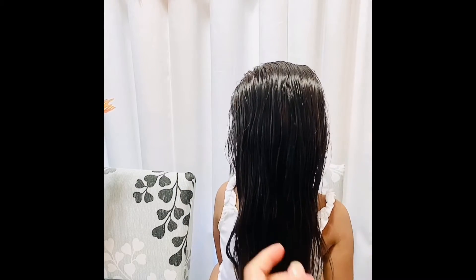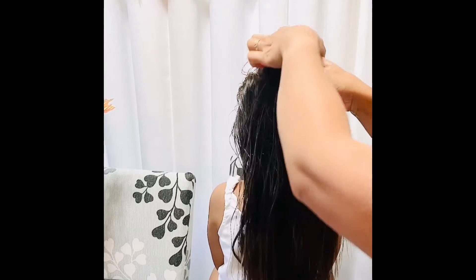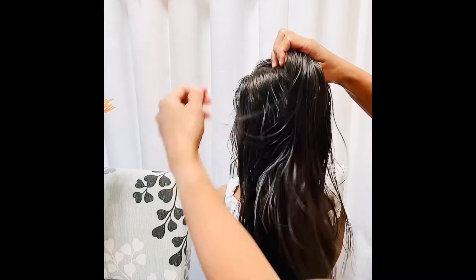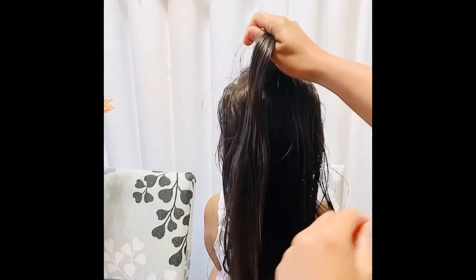I'm also trying to do the video so here we go. You've gathered some hair — I don't know if you can see.